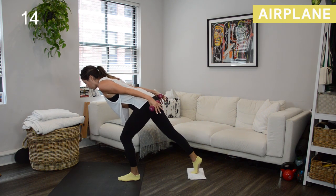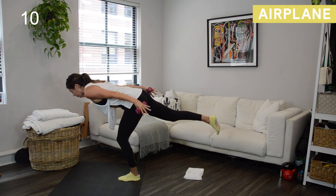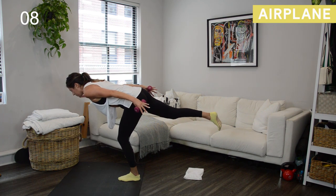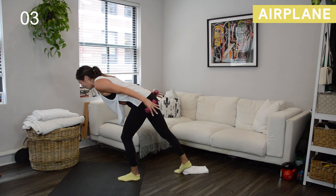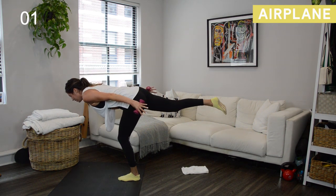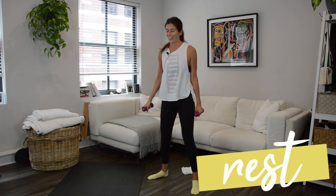Now we're going into a warrior three hold, so start shifting your weight forward. Get lighter and lighter through that back foot. Knit your ribs in, try to keep your hips square to the floor. Soft bend to that left knee — we hold for three, two, one. Done! Shake out that left leg.